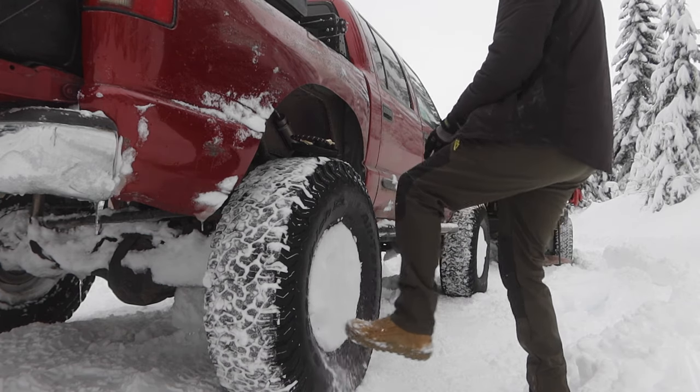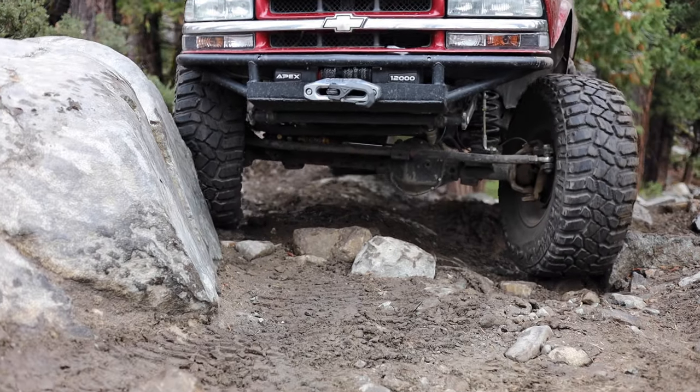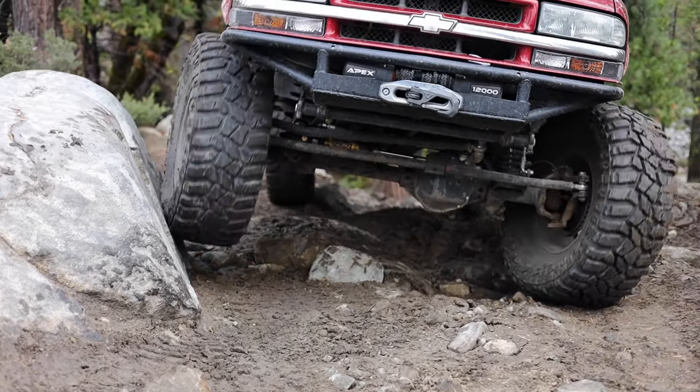Have you guys ever broken a valve stem on the trail? If you have, you know it can be very difficult — or impossible — to fix if you don't have the right tools or parts to replace it with you.